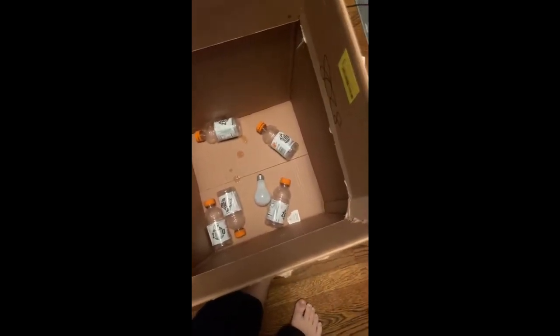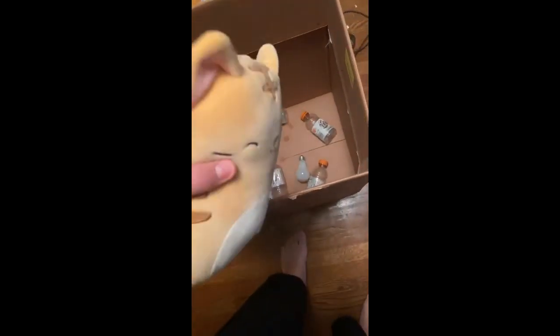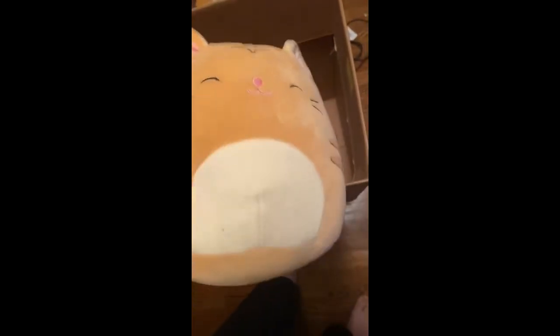I think I might actually be able to fit one more thing in there, and that thing is this other empty Gatorade bottle. It looks like a cat pillow — it might be a cat pillow, I can't tell — but I'm pretty sure it's a Gatorade bottle. So I'm just going to see if I can fit it in there.